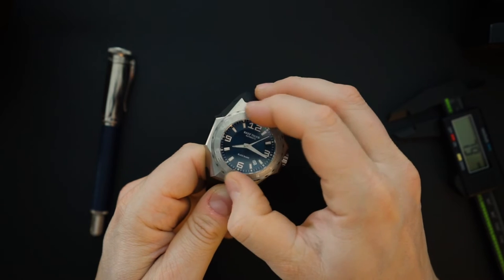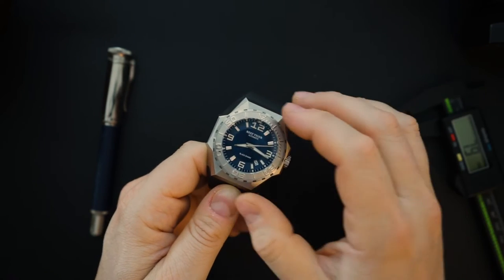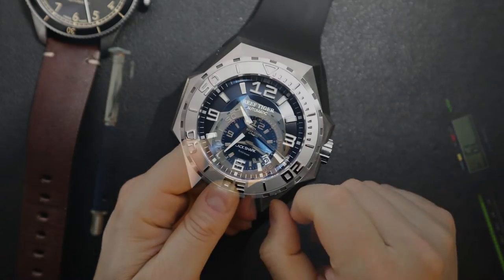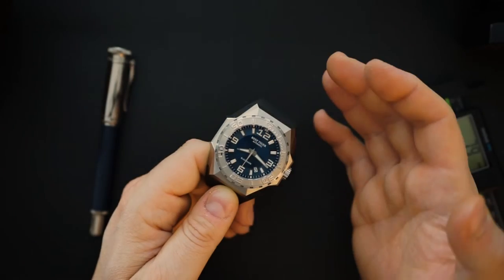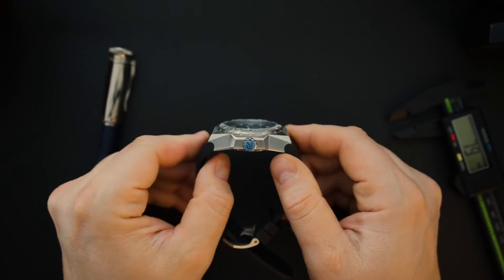The bezel action is very grippy — it feels good, doesn't sound amazing, but it feels solid and doesn't wobble. There's a stainless steel insert keeping with that theme, similar in style to a Linde Werdolin but not exactly the same — more of a milled insert. It looks and feels good.